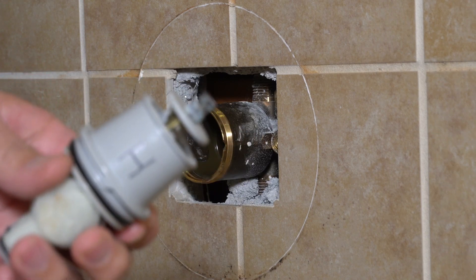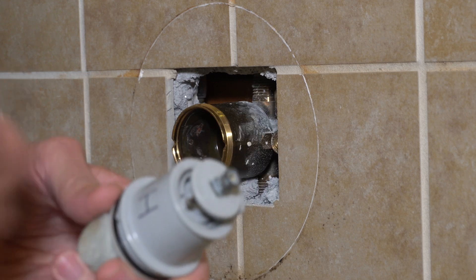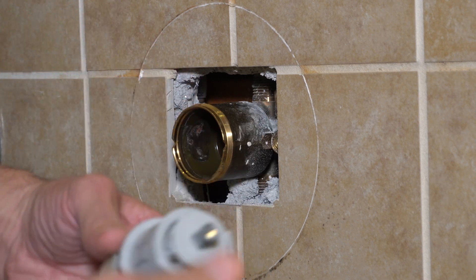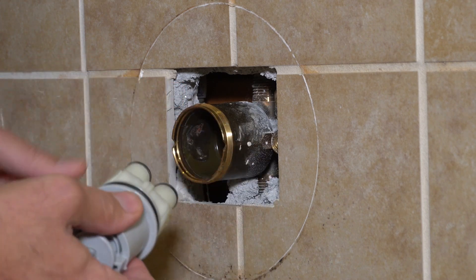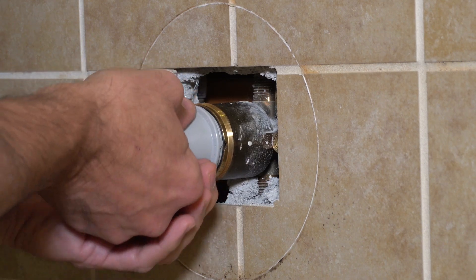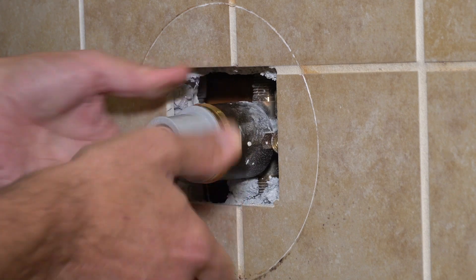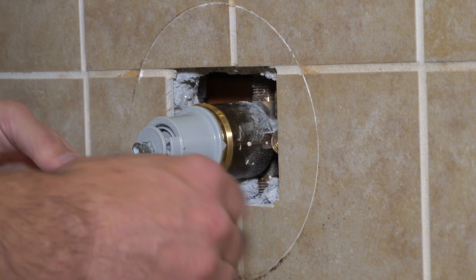Now here is the new valve we're going to install. I marked the H on there — it's very important when you put the new one in. They have markings on them. The hot goes to one side, the cold goes to the other side, and it's important you put them in the right way. The hot has to go to the left because when it's turned all the way to the left, when it's open, that's hot water. So read the markings on the side of the valve. Make sure you put it in the correct manner so your hot and cold are not reversed when you get it all done.